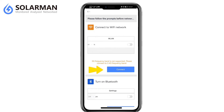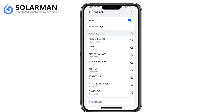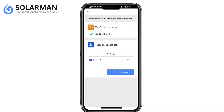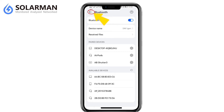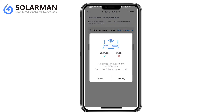Turn to Wi-Fi network and turn on Bluetooth. Note: connect to a 2.4G frequency band network only, as 5G frequency band network is not supported.